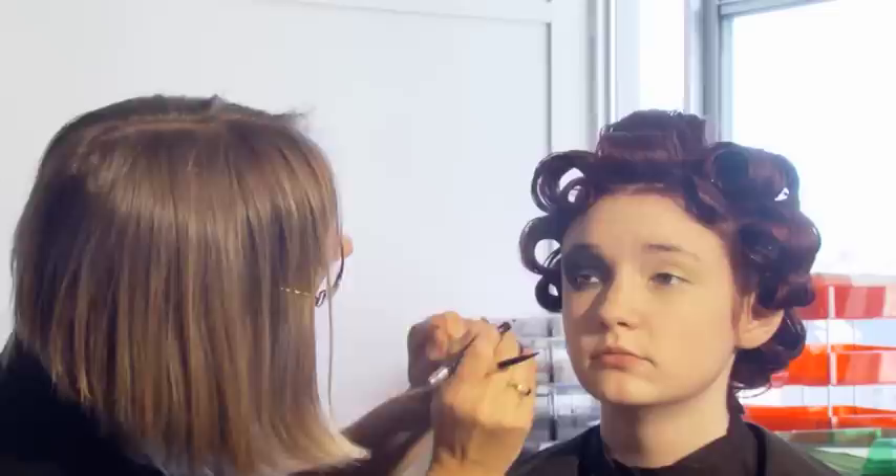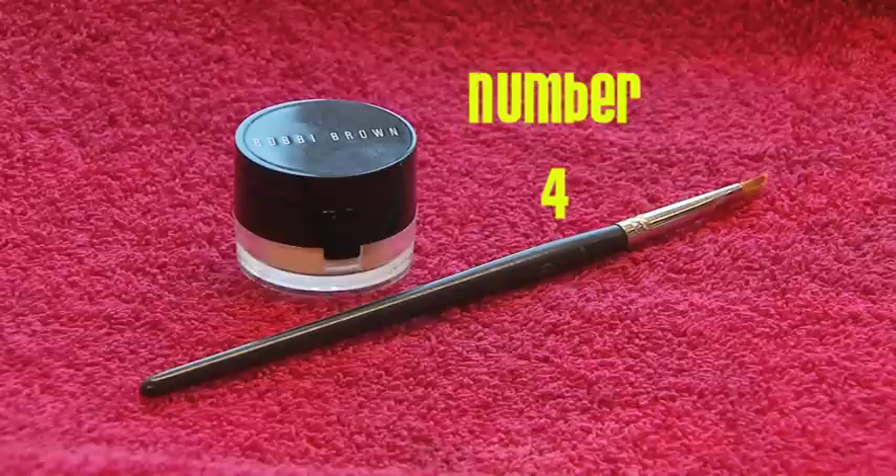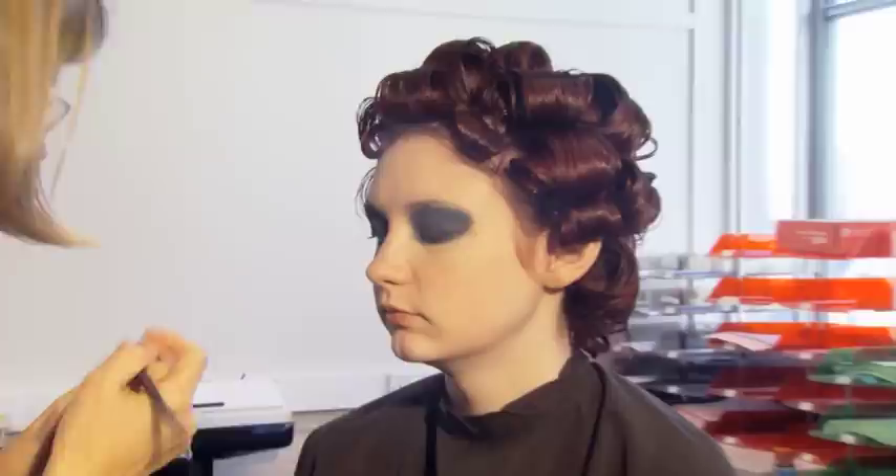Now to apply a liner. Apply a thick line just on the lash line from the inner to the outer corner of the eye. Eye pencil can be applied to the lower lashes as well — apply a thick line on the lower lashes to accentuate.